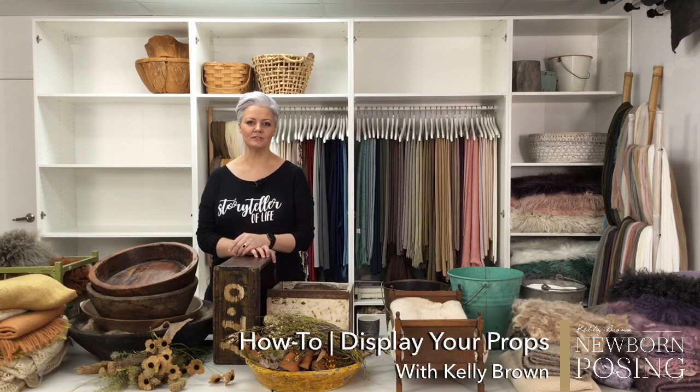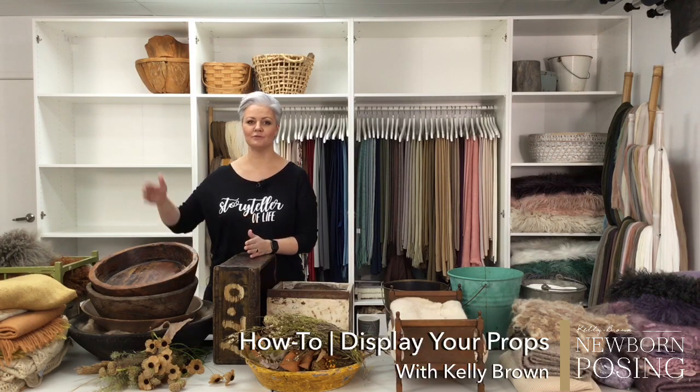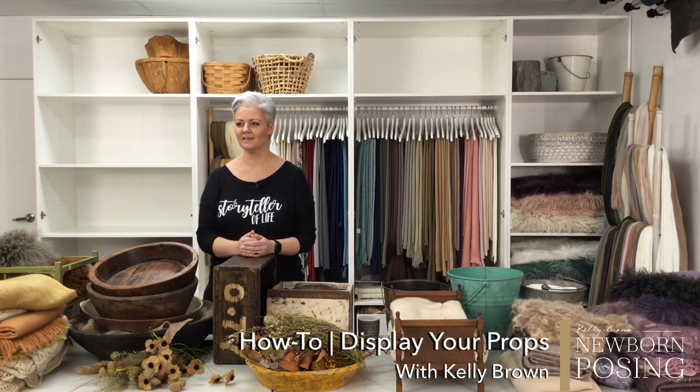I'll give you a few tips on how you can display it beautifully so you can create an amazing first impression for your clients when they walk into your studio. Those first impressions really do count and are very valuable to you in terms of that customer relationship, from the very first point of contact right through to the delivery of products.